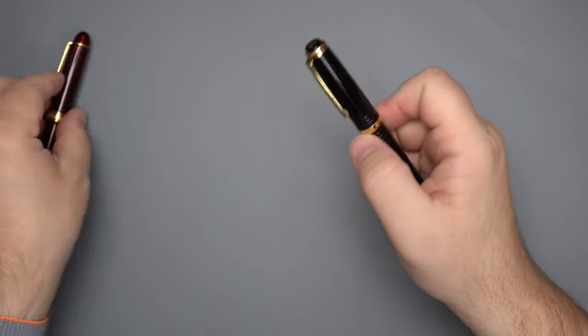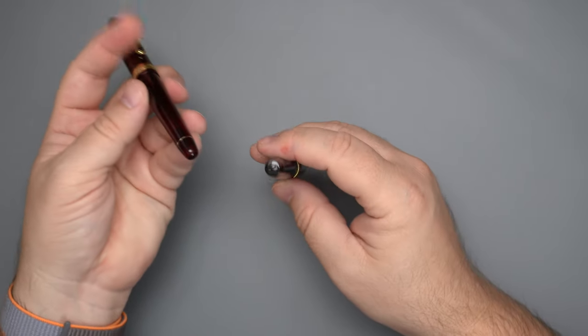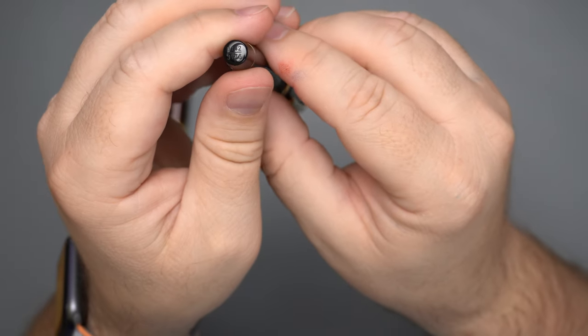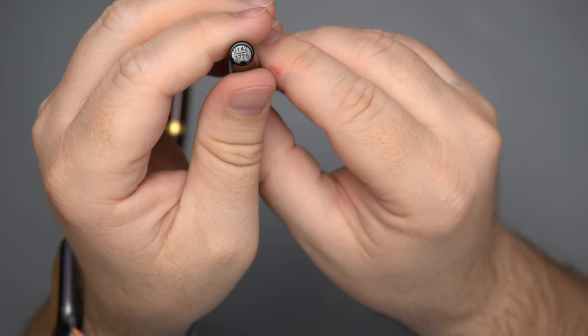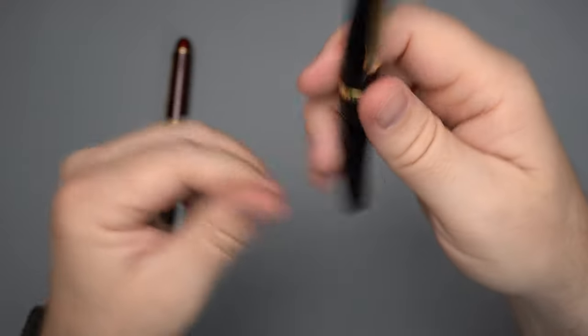Moving down the pen, you have the same kind of situation down here at the bottom, except it's a flat end instead of a dome. Also, this is where you'll find the number marking. This is number 142 out of 3,776. It's got a 42 on it — everybody likes that.